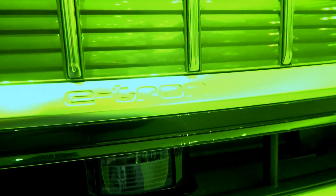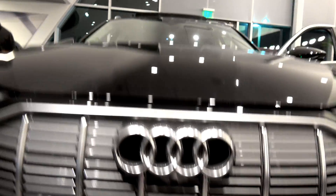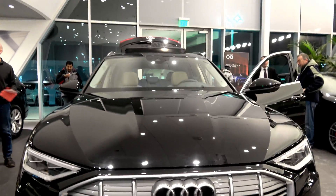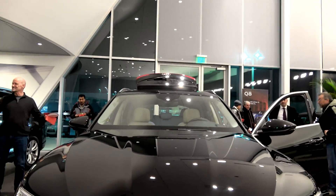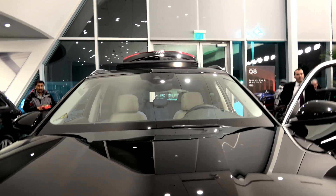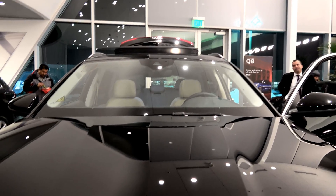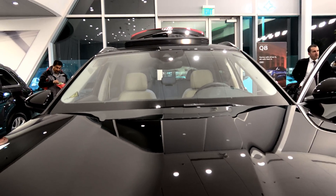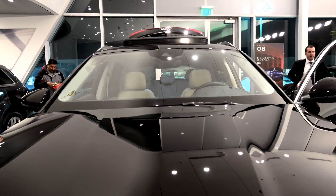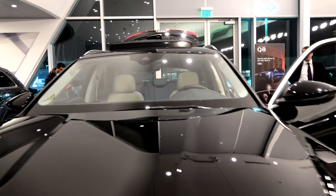Now looking at the cameras — this car does not have autopilot, it is much more restrictive. They have 360 bird's-eye view, but it only does lane keeping assist. It will not keep driving for you. It does have traffic-aware cruise control, which is about what you would expect.